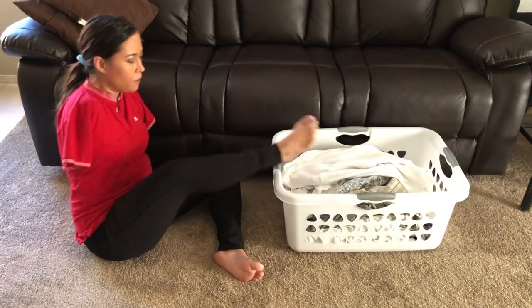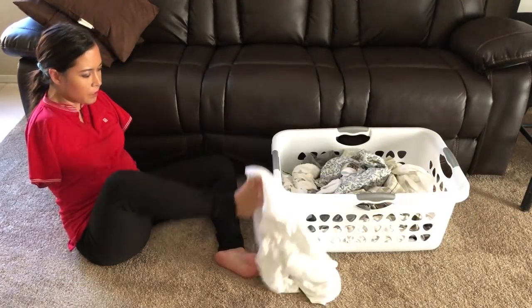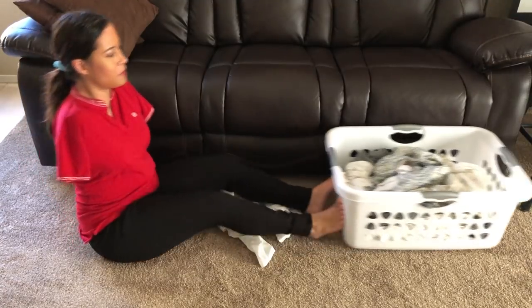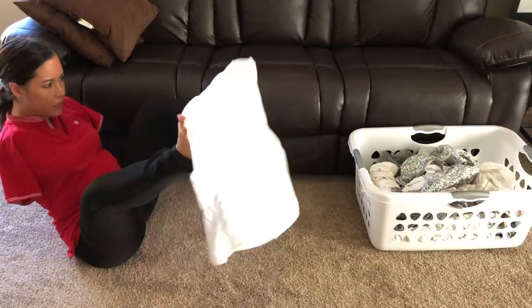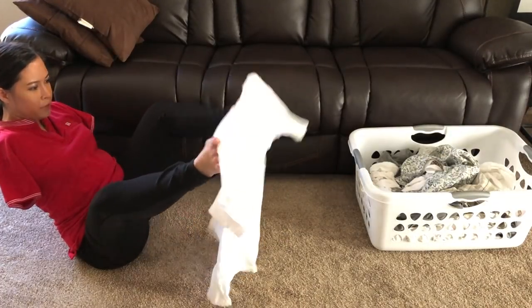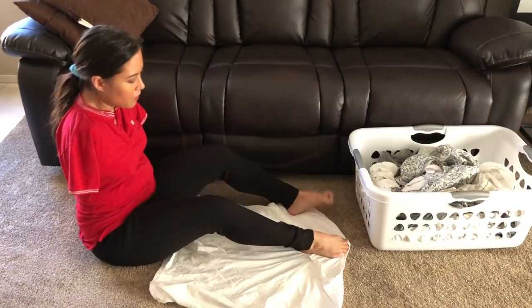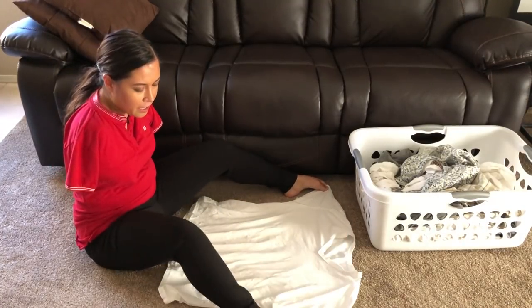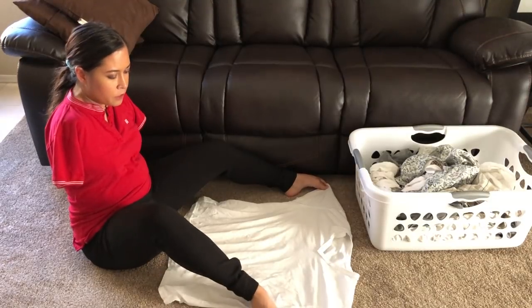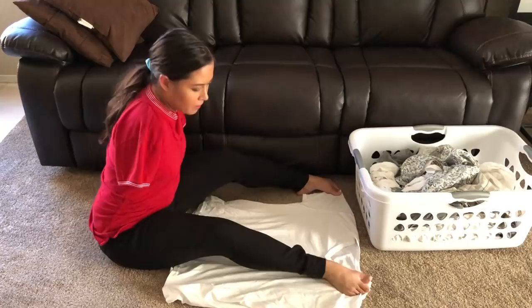Next, I got to fold some of the other clothes, like the shirt, which is a little harder than the socks, but what can I say? It has to be done. It's quite an ab workout when you're folding clothes with your feet, because you use your abs constantly, lifting things up, putting my feet in certain positions to be able to have the shirt all lined up like this.